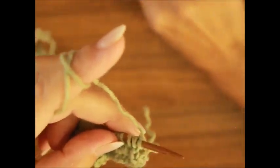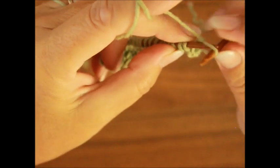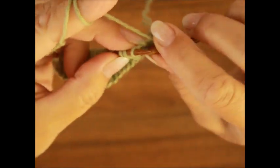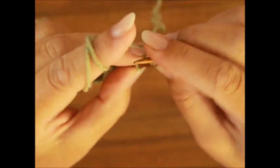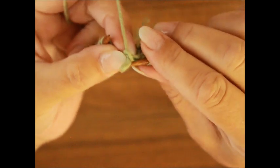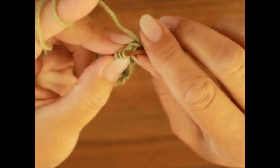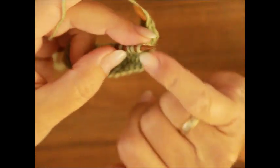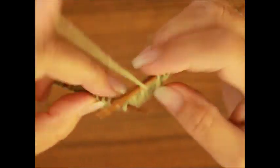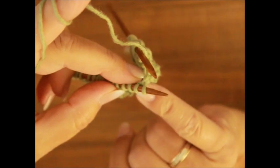Dann wendest du die Arbeit und strickst die zweite Reihe so wie die Maschen erscheinen. Wir kommen jetzt zur dritten Reihe. Da haben wir eine Randmasche, dann kommt eine Masche links. Nach der linken Masche strickst du zwei Maschen zusammen nach rechts, also von vorne. Dann haben wir einen Umschlag und noch einmal zwei Maschen zusammen nach rechts. Und jetzt, wenn du die Maschen auf die Hilfsnadel legst, denk bitte daran, dass du deinen Umschlag nicht verlierst. Das ist sehr, sehr wichtig.